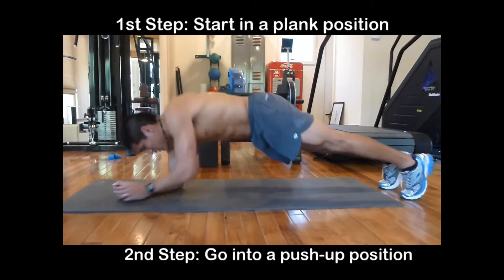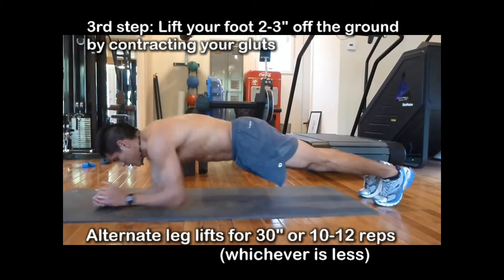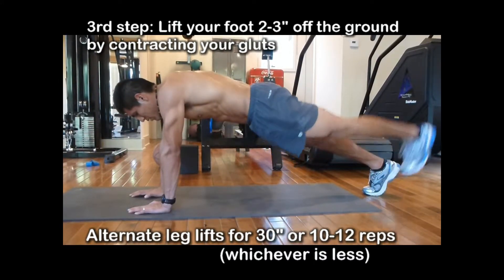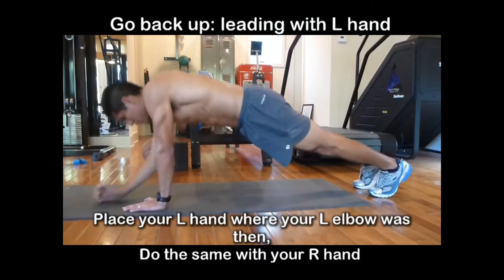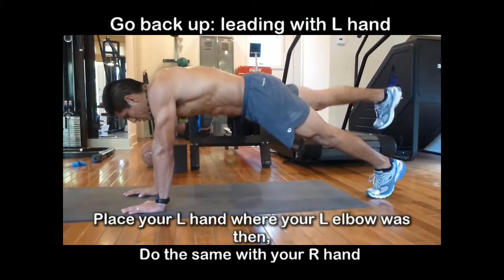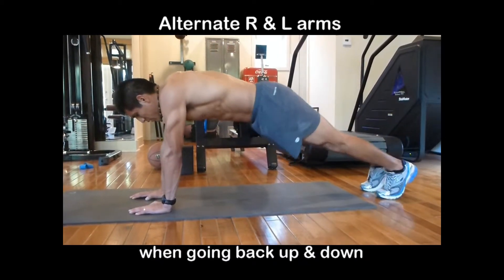You're going to start in a plank position and go back into a push-up position. You're going to lift your foot two to three inches off the ground by contracting your glutes. When you go back up, you're going to lead with your left hand — place your left hand where your left elbow was — and then do the same with your right hand. Alternate left hand and right hand when you go back up.